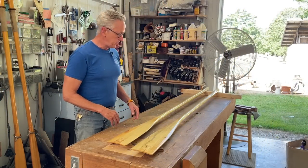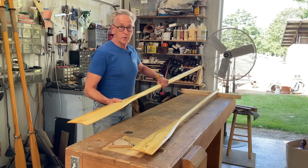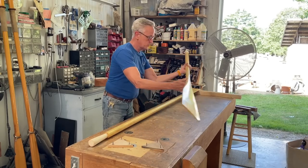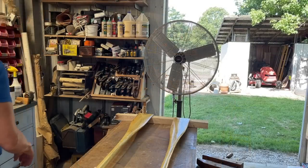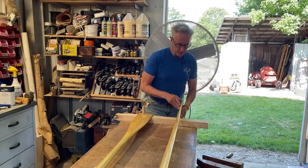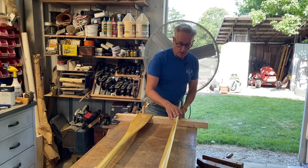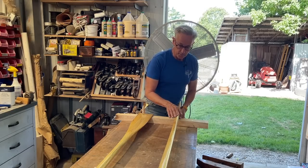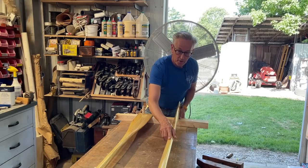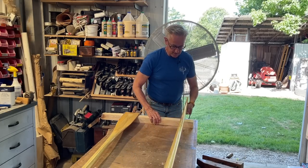Now we can take these oars and get them positioned in the proper orientation so we can start putting the leathers on. We want the oar up and down in its rowing position, and we want the stitching of the leathers to be on the top of the oar in this position.